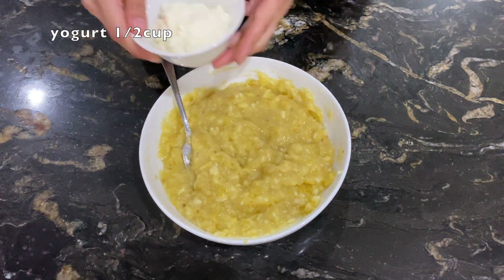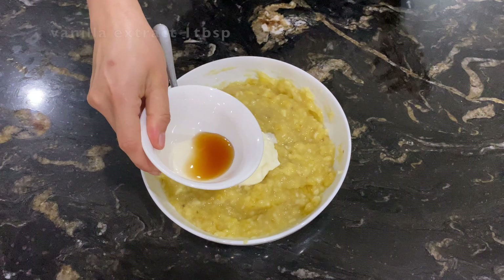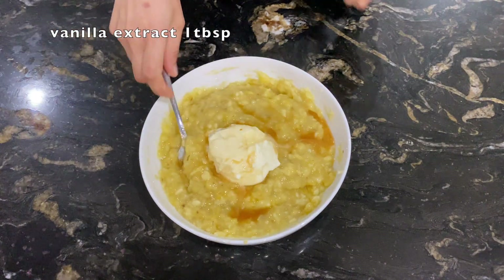After this, we have to add half a cup of yogurt and one tablespoon of vanilla extract. Mix it together.